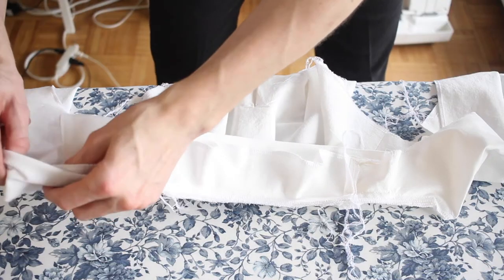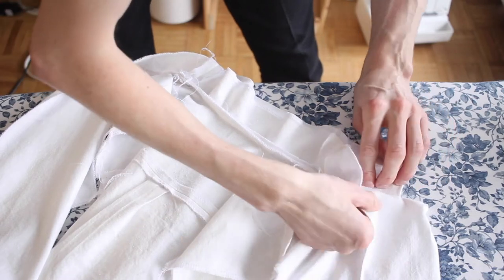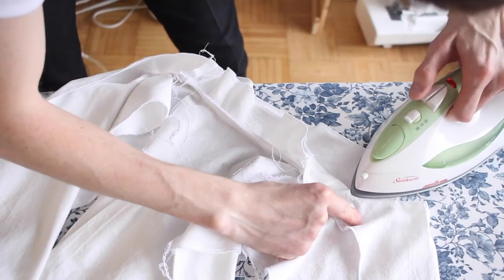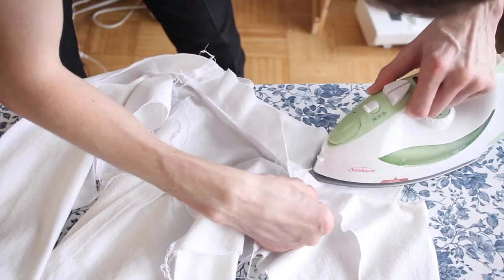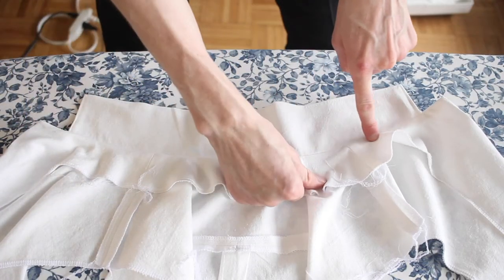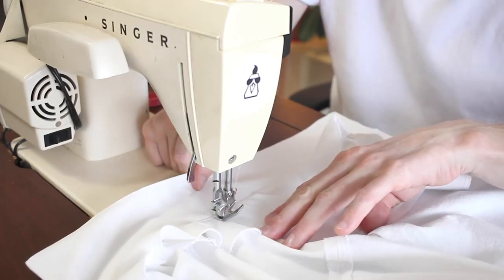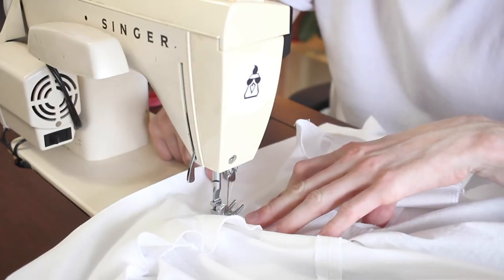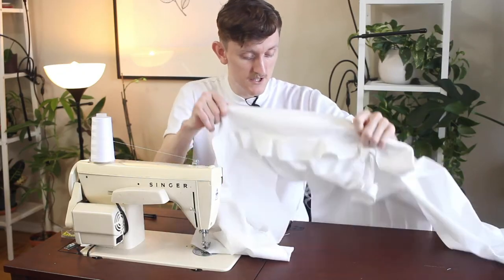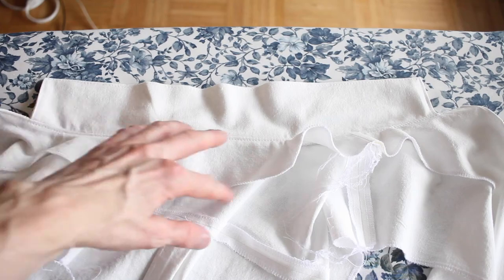Now I can flip it all the right way around. Make sure it's all lying flat and just work my way around. Final step — I'm going to run a top stitch all the way along here. Then I'll deal with this loose flap on the inside at the very end.